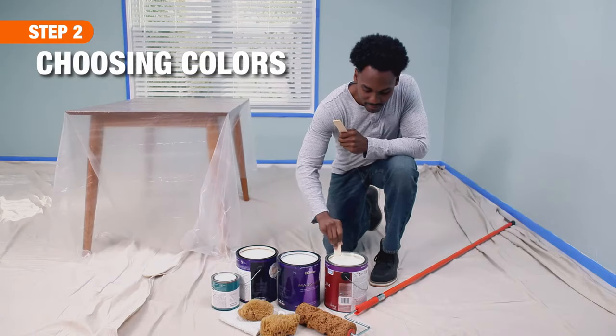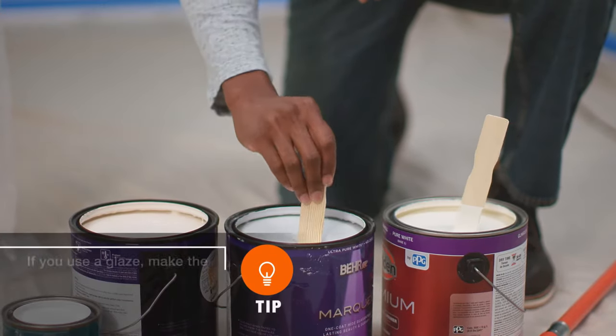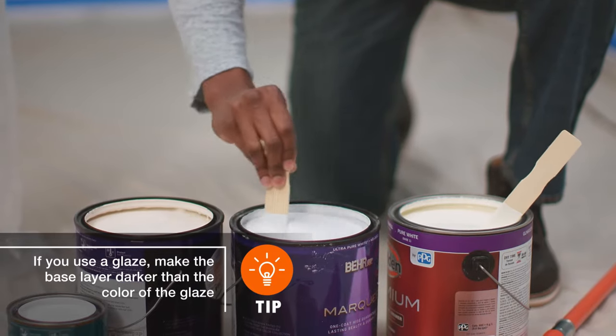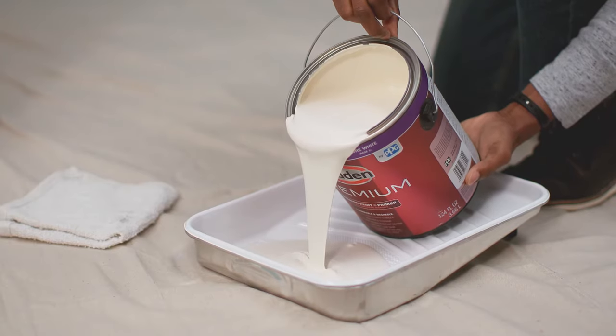You will need at least two colors for this technique. We're going to use four to give our wall a variety of texture and dimension. You can use the same color family going from dark to light, or if you want to create some contrast, use complementary colors.